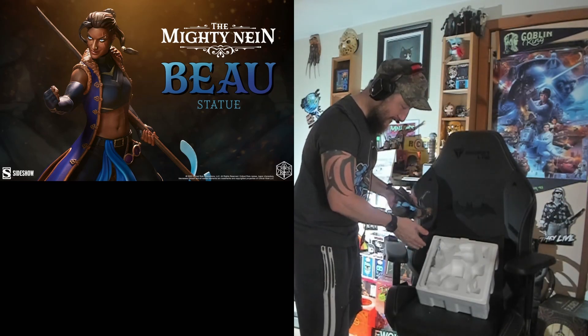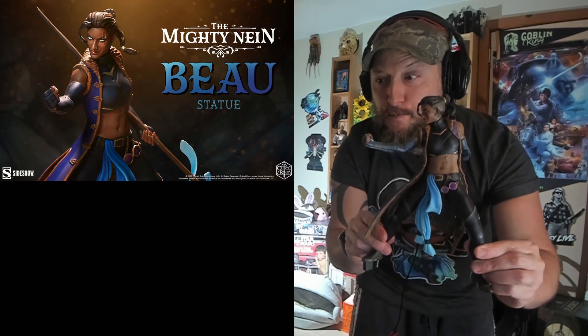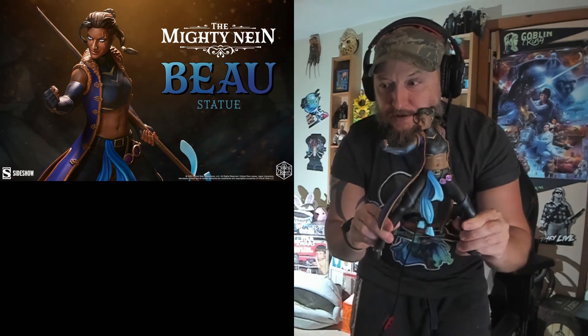And here is Beau — she is wrapped up. She is not nearly as heavy as Ford. The base is the heaviest part; it's like a marble plaque. That is Beau, guys — she looks super tan. Oh my god, she's got one arm! I did the same thing with Ford where I was like, 'did I just spoil something?' She has one arm, but we have to attach her arm first.